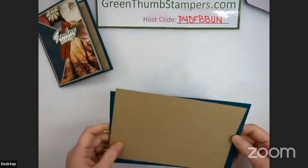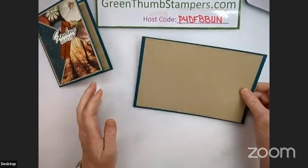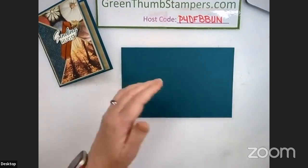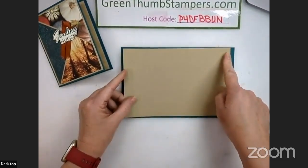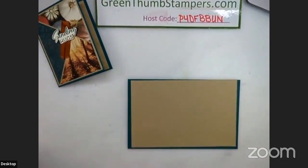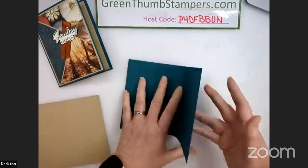We're going to get started. We're going to have a base of eight and a half by five and a half. Our inside is going to be five and a quarter by eight. Our outside piece will be a standard crumb cake at four by five and a quarter. So I'm starting with our pretty peacock at eight and a half by five and a half — and I'm going to score it today because I really want a nice crease there. We're going to put it at four and a quarter and our light gray blade is going to score it.